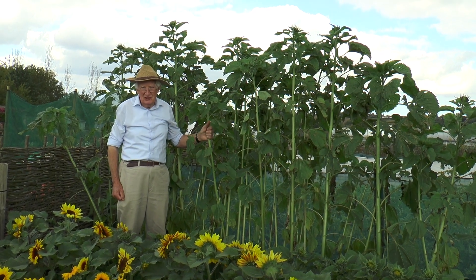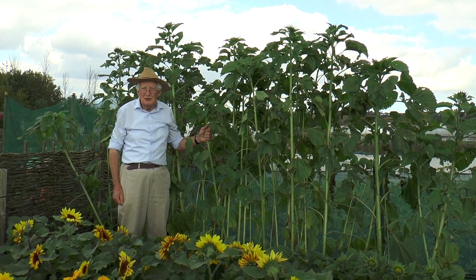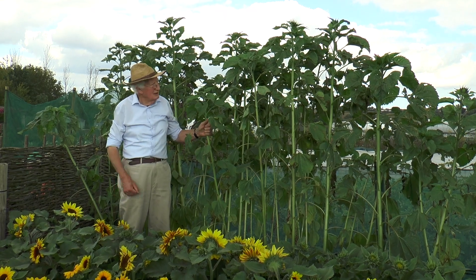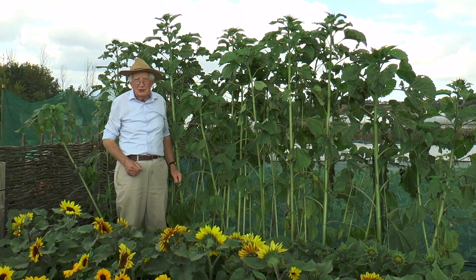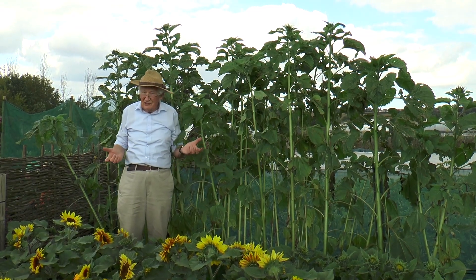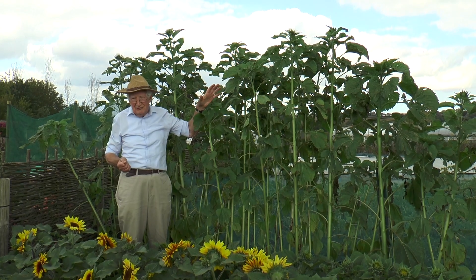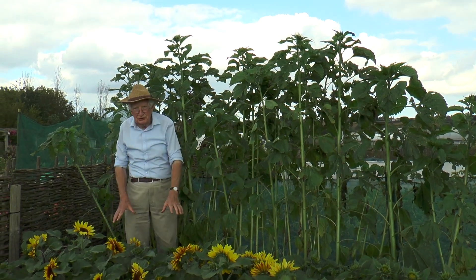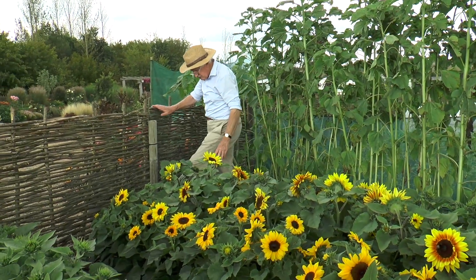Sunflowers are universally popular. Kids love them. It's great fun seeing who can grow the tallest or the largest head. But quite honestly the wind can punish them terribly. Fortunately these days we have pretty well every height of sunflower from ten foot down to a foot, and these shorter growing kinds are very good garden plants.